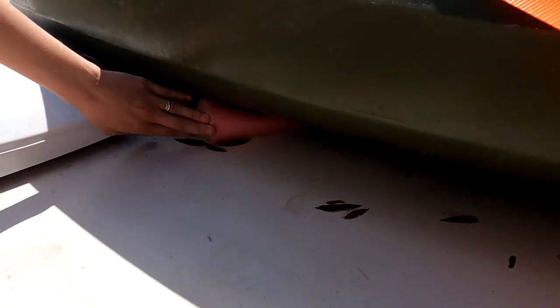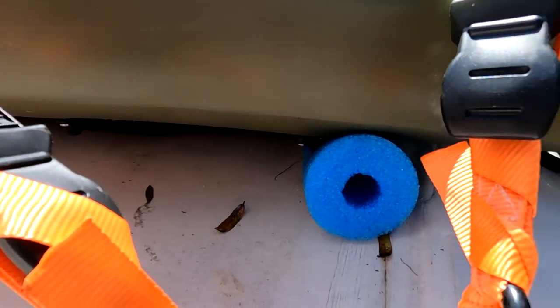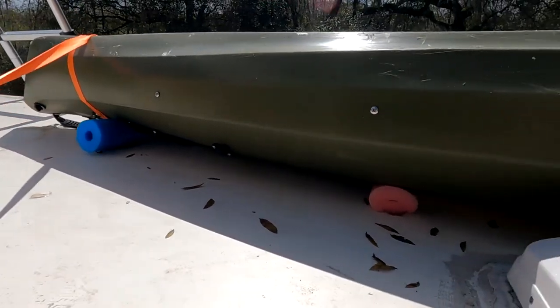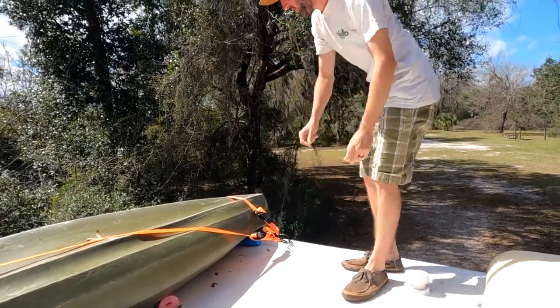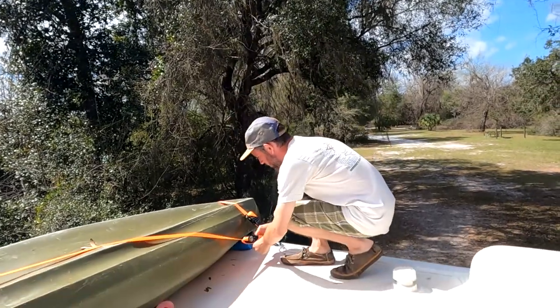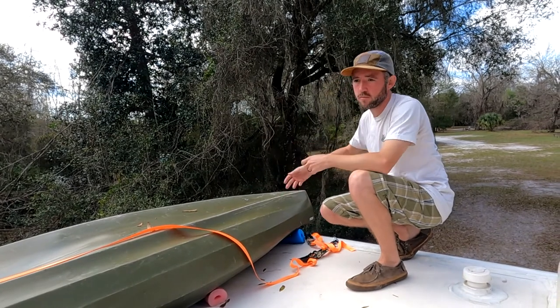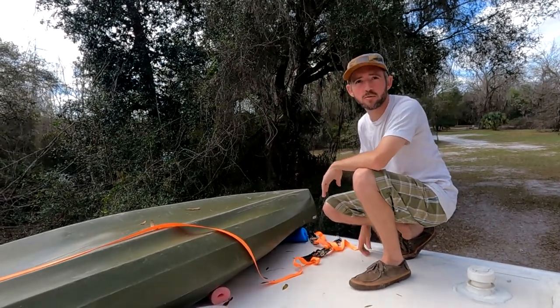We also have pool noodles so the kayak isn't beating against the roof of the RV — gives it a little bit of cushion in between. To get it down, you take off these straps. These specific straps we cut to the right length so there's not a lot of excess flapping around when we're driving.